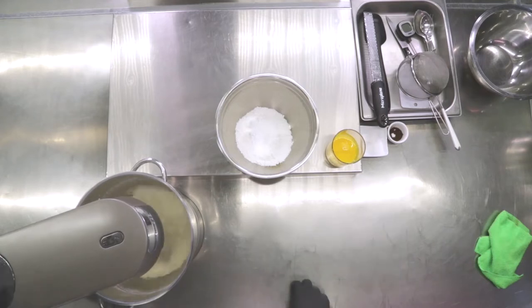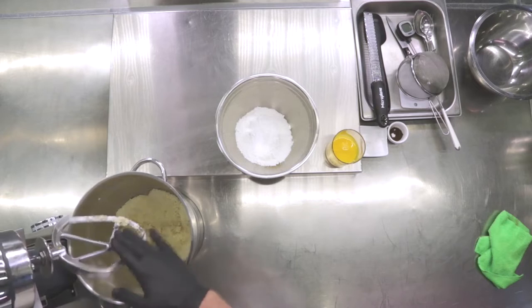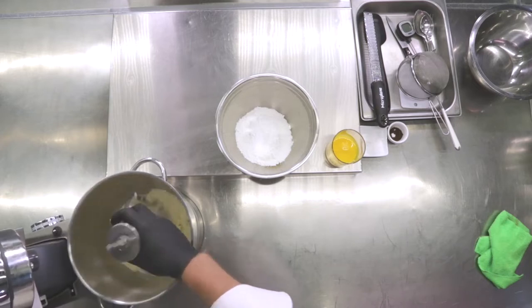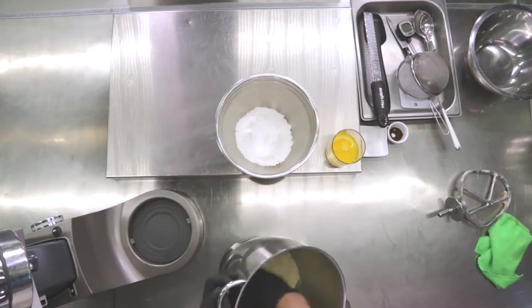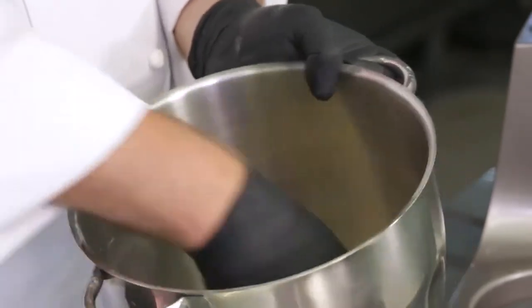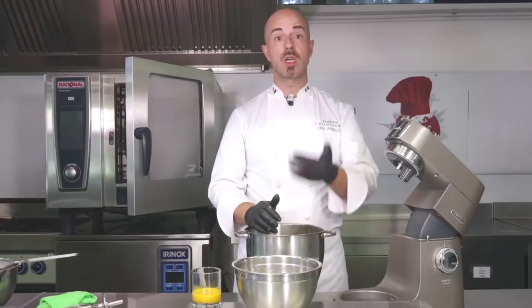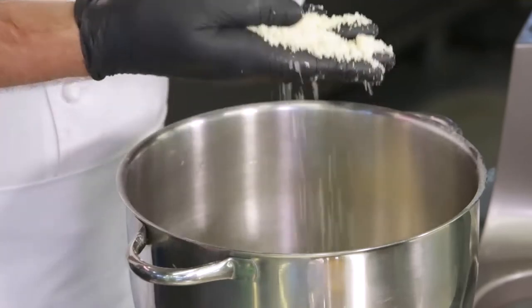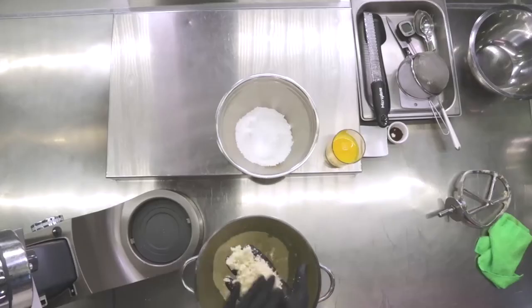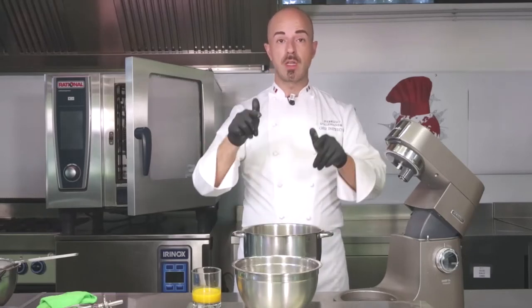When we are at around 70-75% of the process, always controlling the temperature, lift the machine a bit and monitor to check that the sanding effect is quite regular. By touching it, we don't have pieces of butter that are much bigger but still haven't perfectly worked in. When you're getting closer to the point, always control — just move it around and gently check if you have the perception that the sanding process has been done correctly.